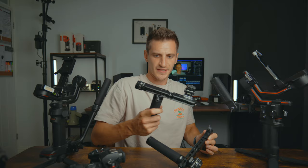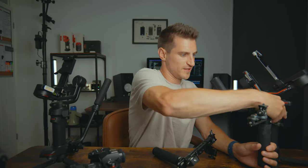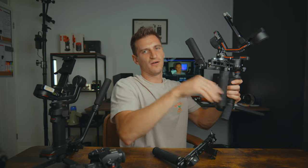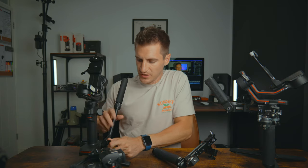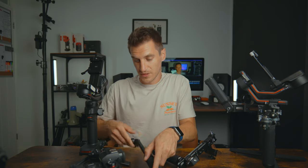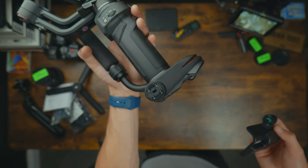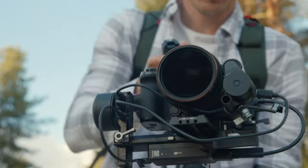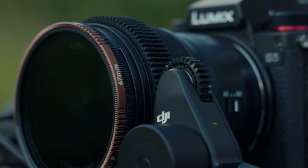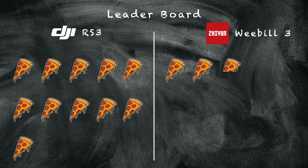You can obviously mount arms and accessories to the DJI — there are loads of different accessories so you can build it out with monitors and more. I'm not sure what mounting points the Weebill 3 has, to be honest. There's an option to add a focus motor to the Weebill 3, but it doesn't come with one. I have the combo versions of both gimbals, and the DJI does come with the focus wheel — that's a bonus. Another pizza slice to DJI.